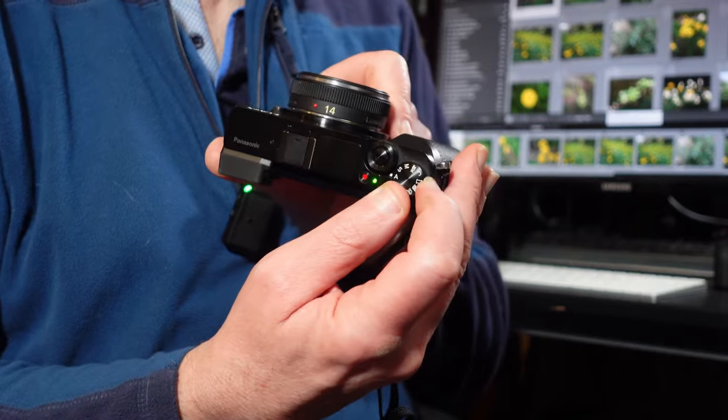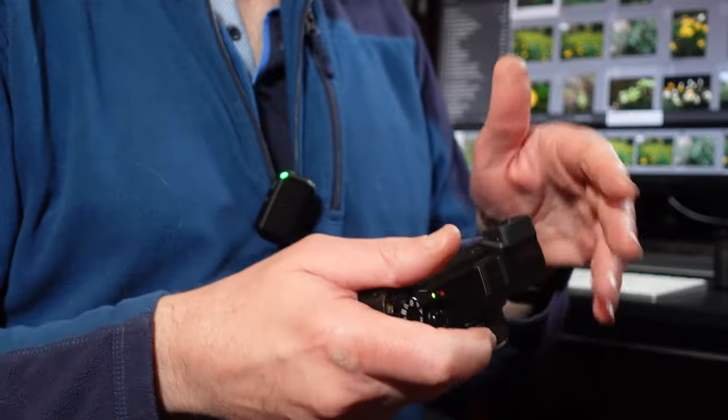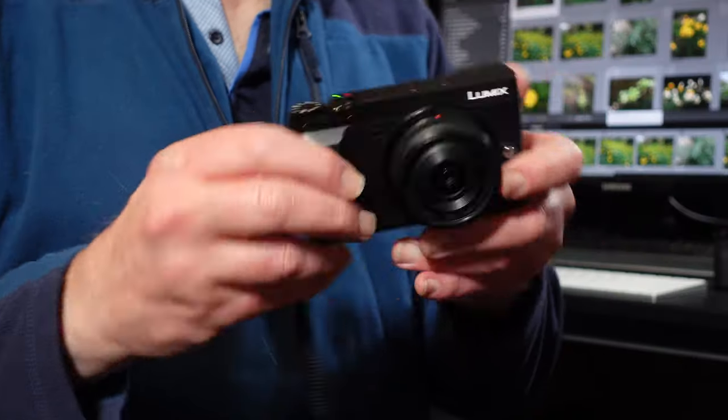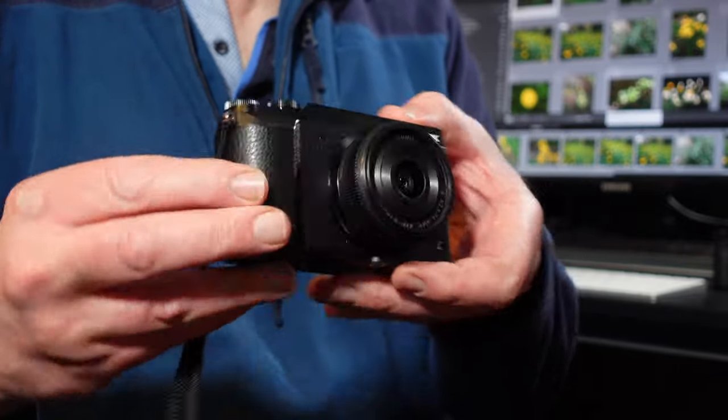It's got your PASM dial on the top, which is great, and it's very well made. It has got five-axis image stabilization built into the body of the camera, so you can use lenses such as this 14mm lens that hasn't got any in-lens image stabilization. But if you use one of the Panasonic lenses that has in-lens image stabilization, you get dual image stabilization — Panasonic call it Dual I.S.